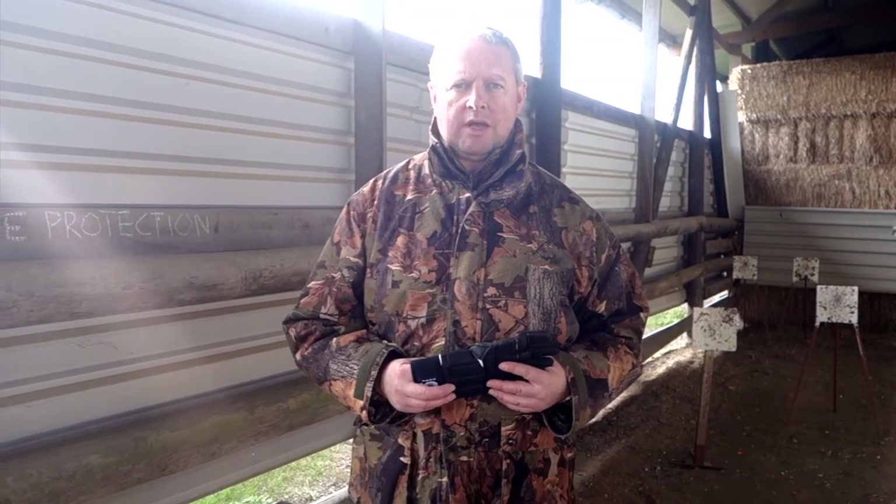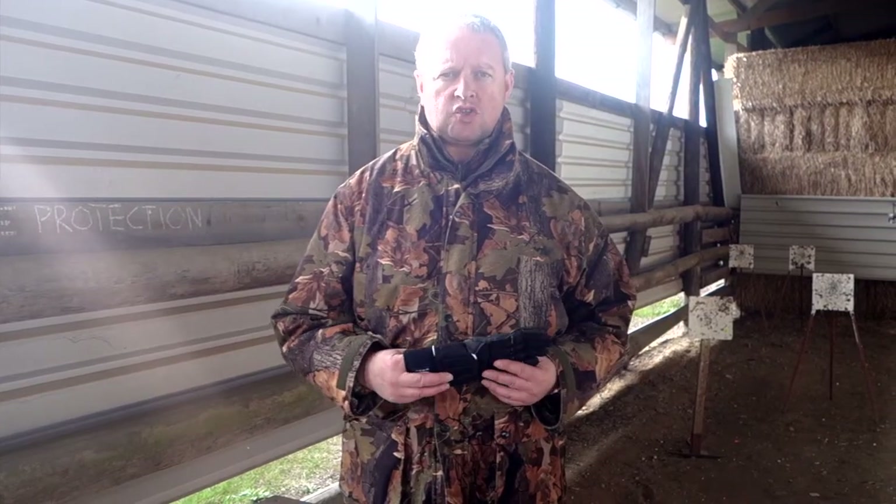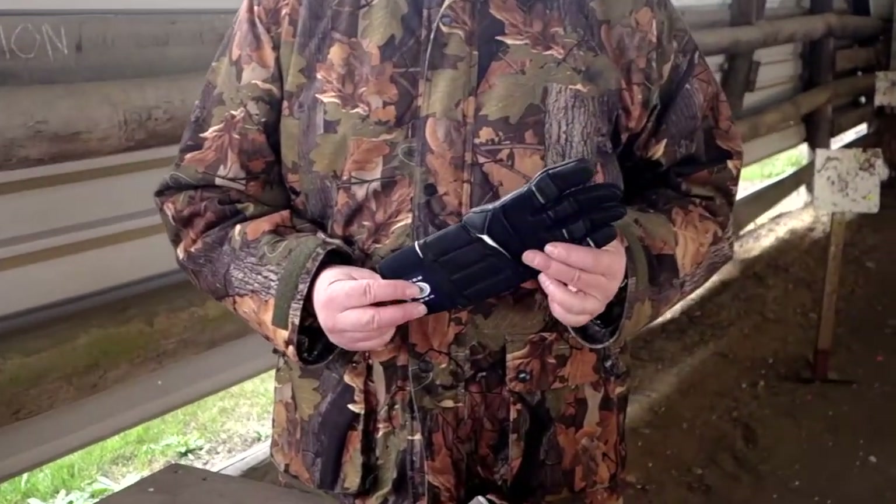Hi, I'm Mark Camosio and we're here at Pete's Airgun Farm. I'm here to show you a couple of brand new target gloves from Shawshot Airguns. Firstly, we've got this — this is called the BioGel target glove.